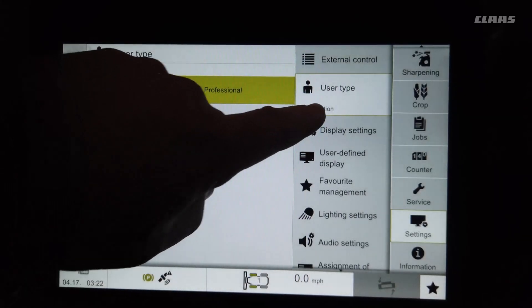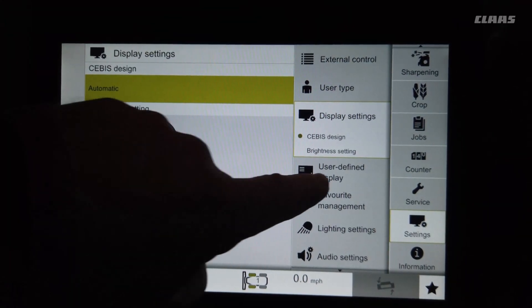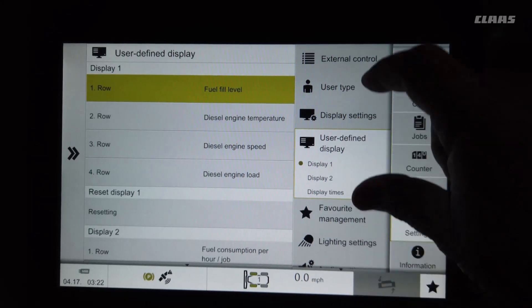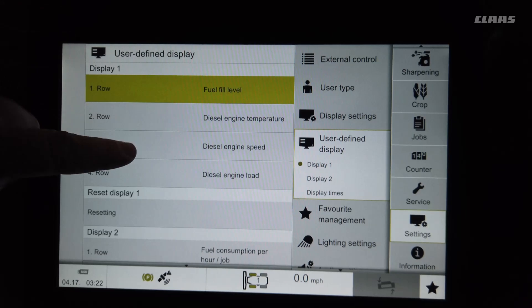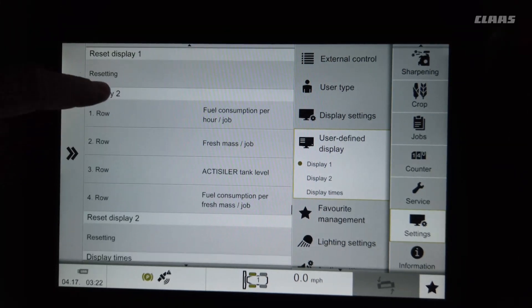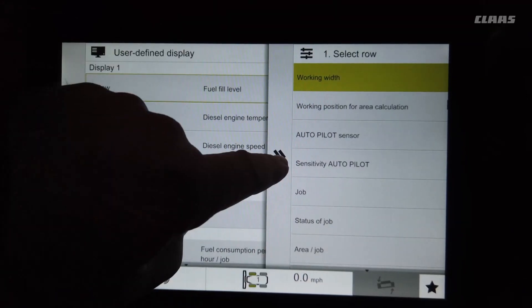Under display settings you can set the brightness of the screen. User-defined refers to these little boxes on the main screen, and you can come in here and select display one or display two, like we showed. You can pick what you want to read out in these different displays.